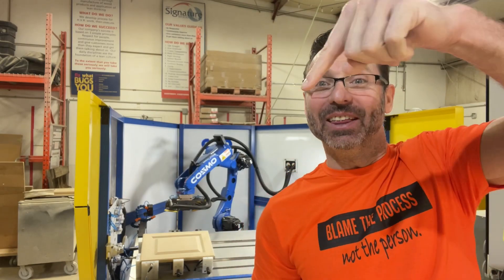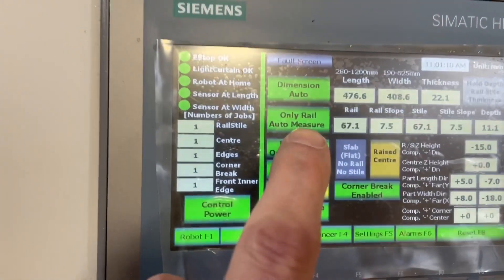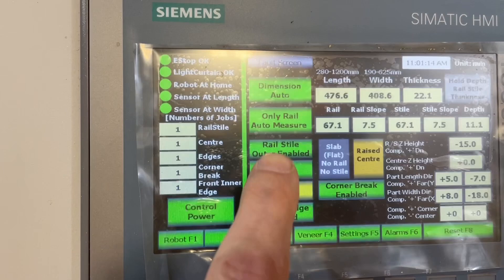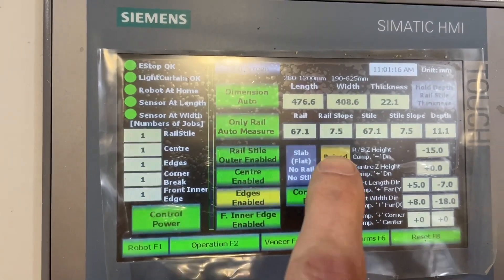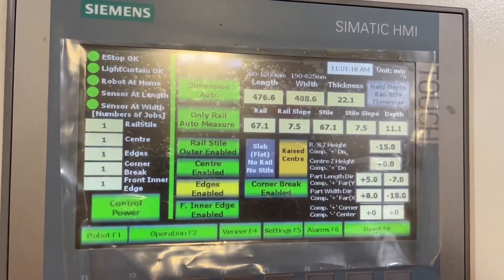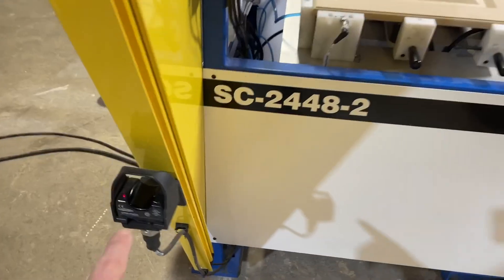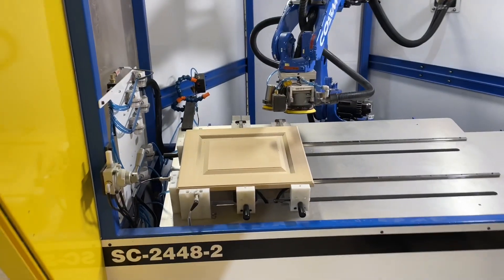We had another great question today: how does Cosmo handle raised panels? As you can see in the background, we've got a raised panel door, so let's sand it up and show you. We're going to start by selecting all of the options — the edges, the corner break, all of it — and we'll also hit that raised panel button so that the machine knows it's a raised panel. That's all you need to do. Come over here, hit start, and watch.